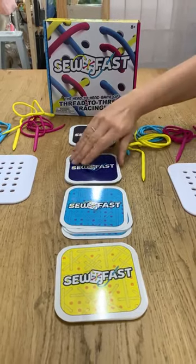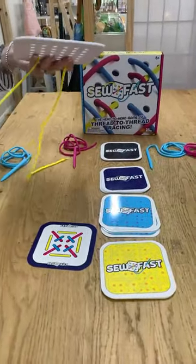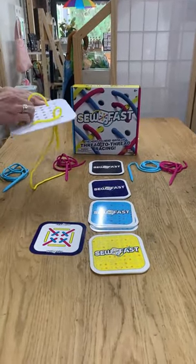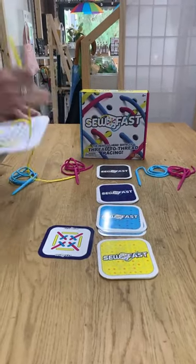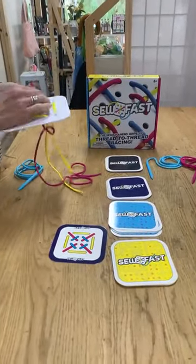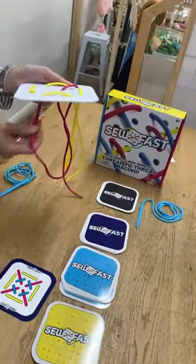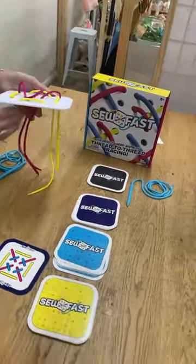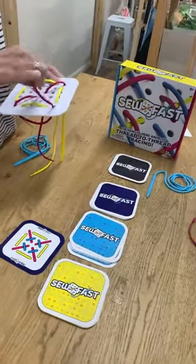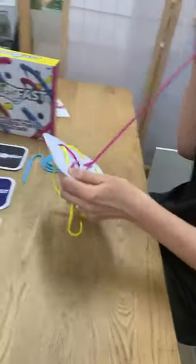On your marks, get set, start sewing! This is serious business. I need to pan out here. And the thing is, if you don't pull enough yellow through to begin with, then you're going to have to spend a bit of extra time to reshuffle. Amanda is on with her yellow — Amanda's finished yellow and onto the pink. Oh, it's pretty close actually. Amanda is onto the blue.